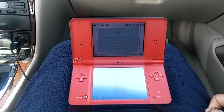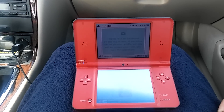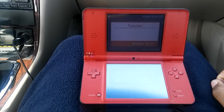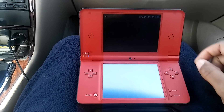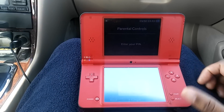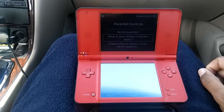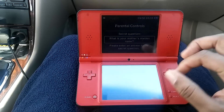You have a DSi XL and you do not know the parental control password. From the menu, hit Start and go to Parental Controls. It's going to ask you for the PIN number. Since we don't know it, we're going to select 'I Forgot.' You want to type in some random things and hit OK.